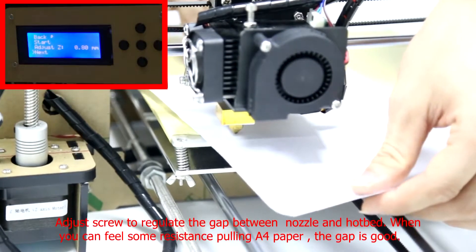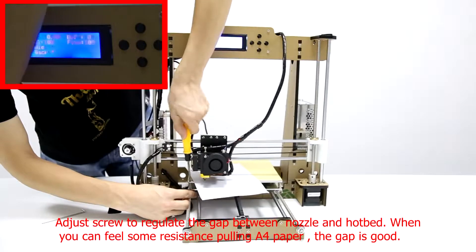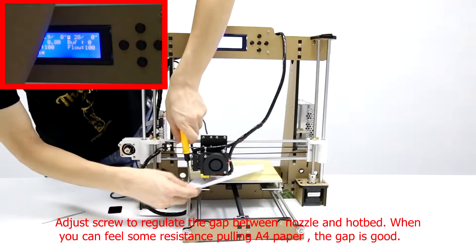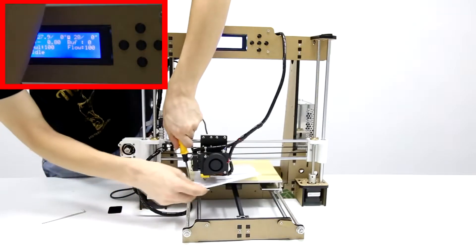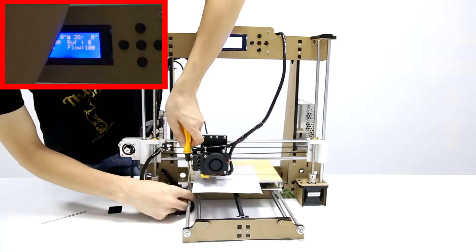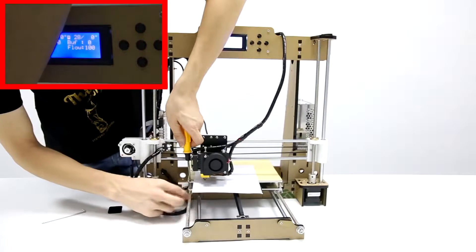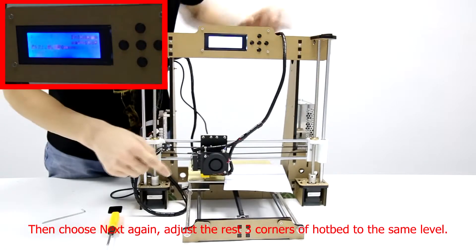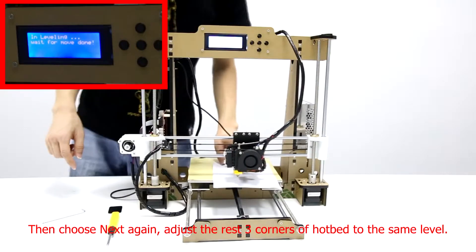Adjust screw to regulate the gap between nozzle and hotbed. When you can feel some resistance pulling A4 paper, the gap is good. Then choose option again. Adjust the rest three corners of hotbed to the same level.